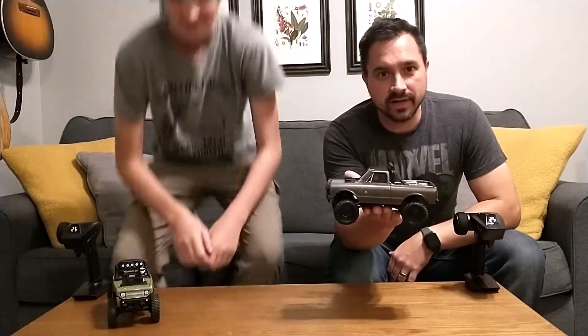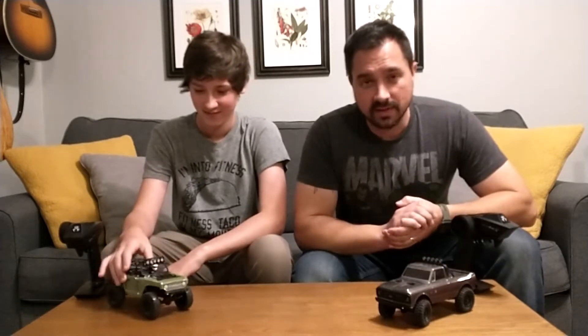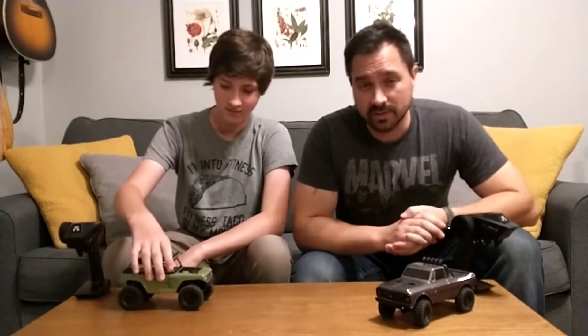Alright, welcome back to another video on our micro crawlers, the Axial SCX-24. So we charged these bad boys up, we took them out, and they are incredibly fun.